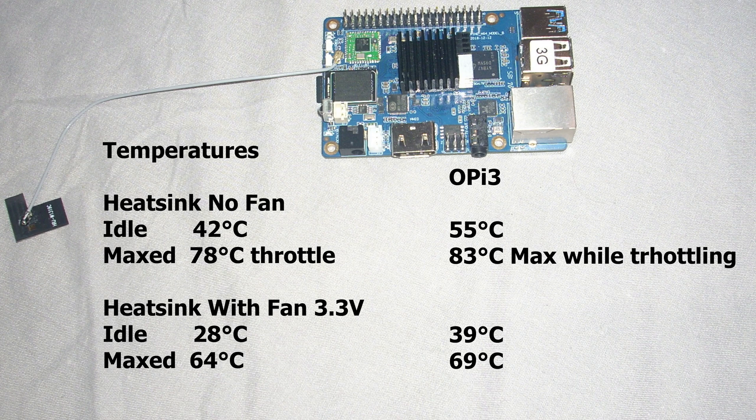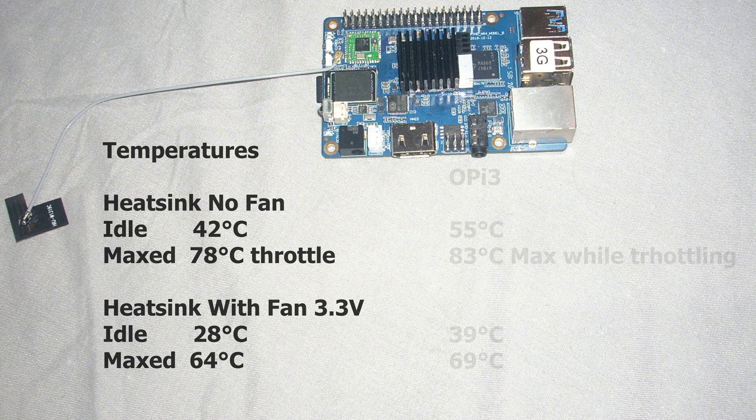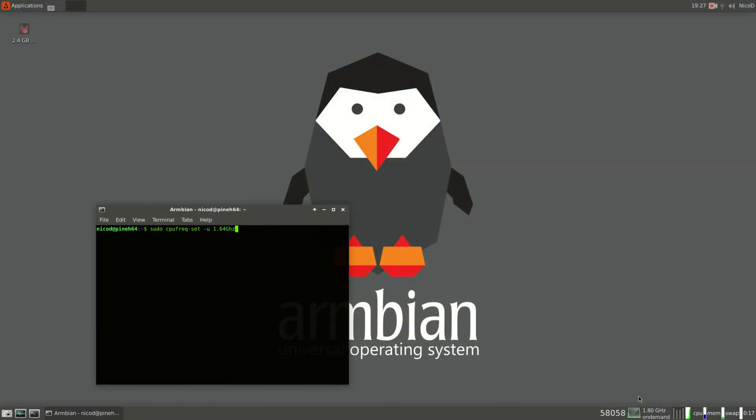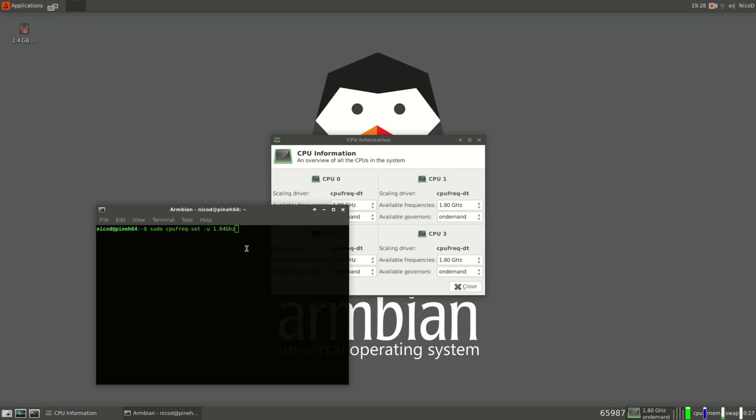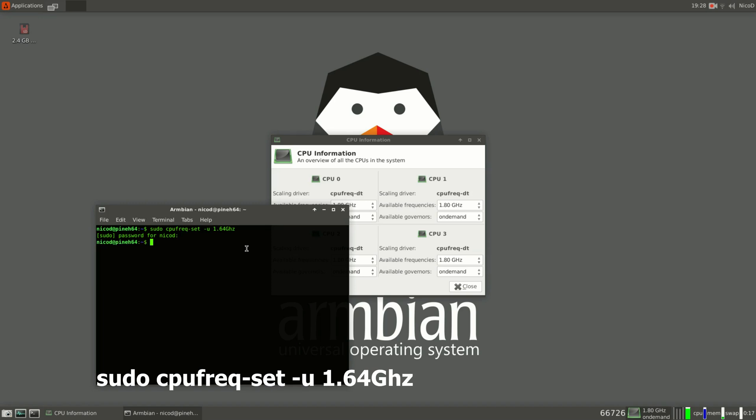So the Pine H64 Model B is a lot more usable, even without a fan with light loads. If you use it maxed out, it's better to clock it a little bit lower. Tony Mac from Armbian has added a frequency of 1.64 GHz, and without a fan this is a lot better — it's actually faster when maxed out without a fan because it doesn't throttle.